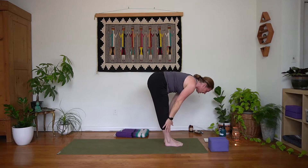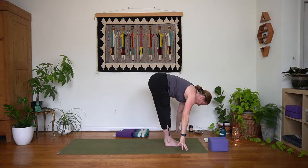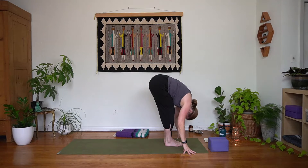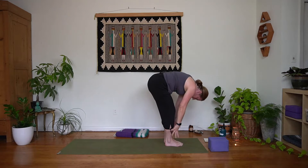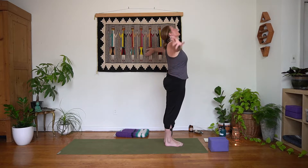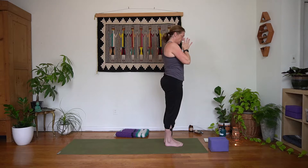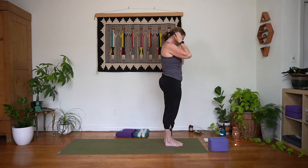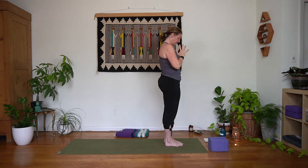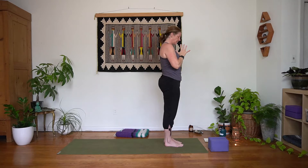We'll take an inhale halfway — find that long spine, reach the crown away — and exhale to lower back down towards your mat. Inhale here, exhale slow rise. Inhale, arms and gaze rise. Exhale, bring it down in front of your heart, bow chin to chest. Give yourself two breaths right here, just feeling in, finding the connection with your feet to the mat, reconnecting to the breath.